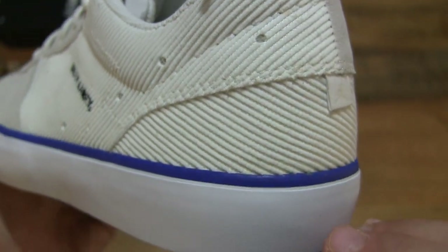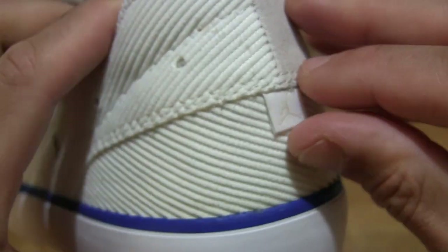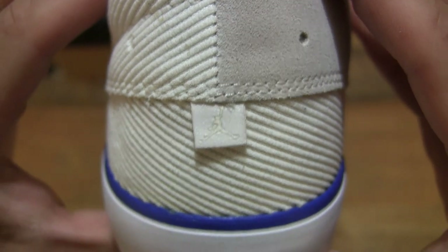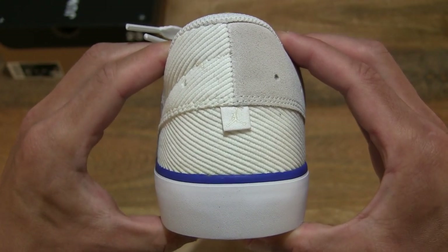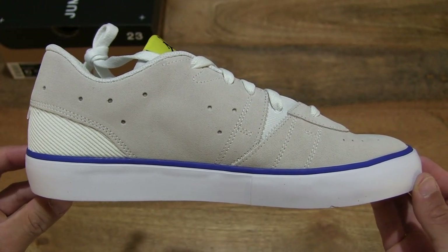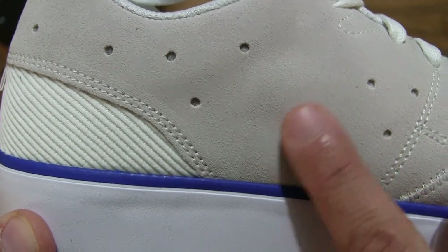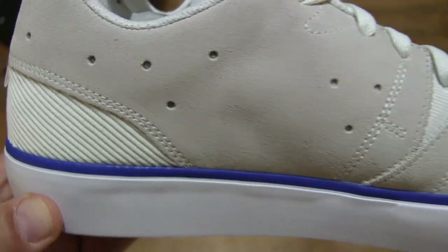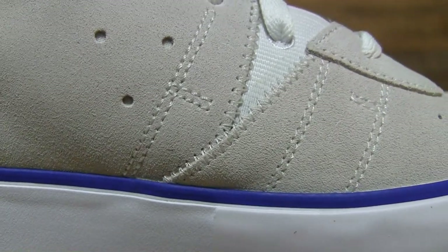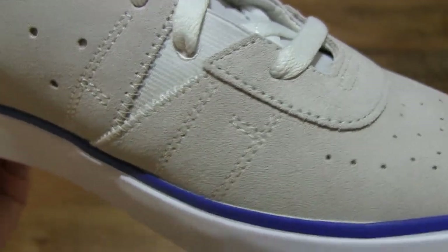Moving towards the back and heel area of the shoe, giving you some idea of the silhouette from the back, and of course taking a look on the inside as well. On this side we can see that suede upper cover that's similar from the front toe box area continuing, and once again giving you those close-up details and the double stitching right throughout the midfoot area of the shoe.